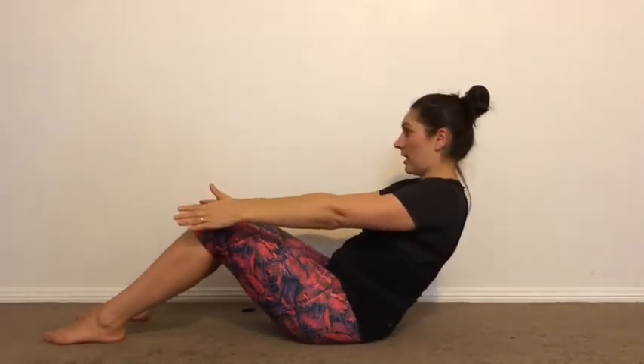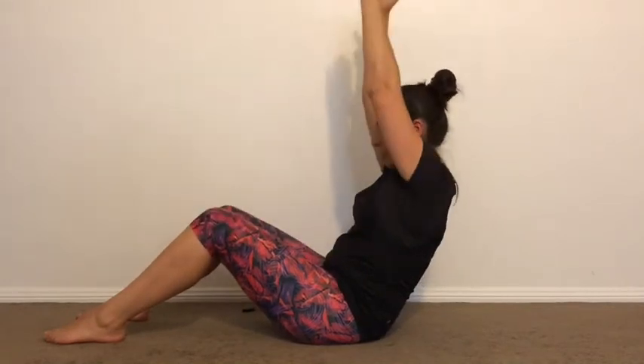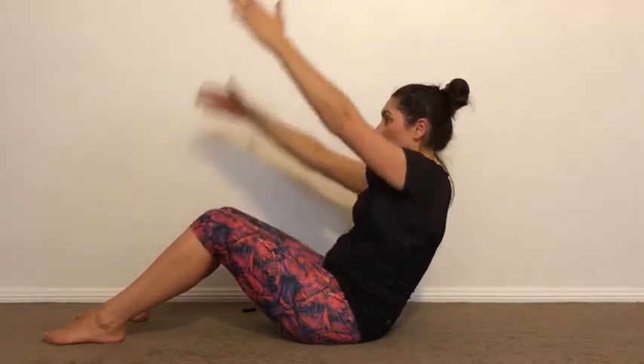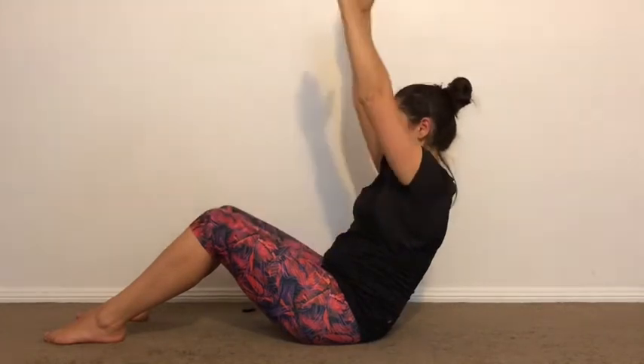From here roll back and go. Single arm. Single arm. Both arms. Single arm. Single arm. Both arms. One more like this — up and both.